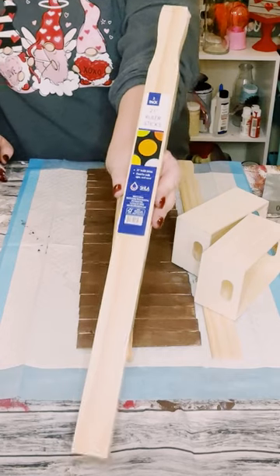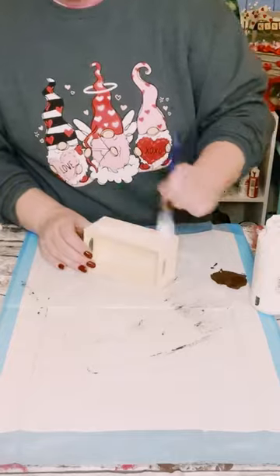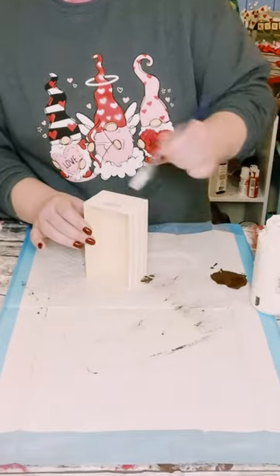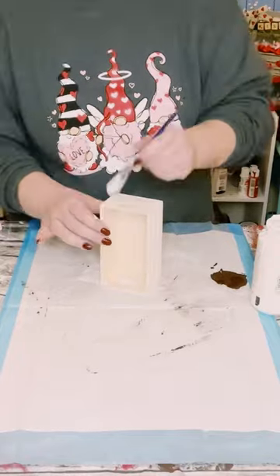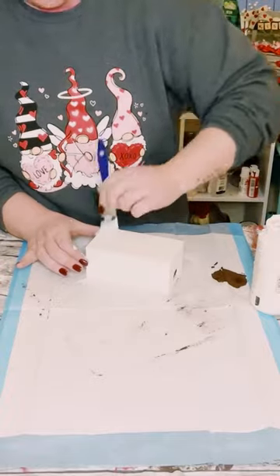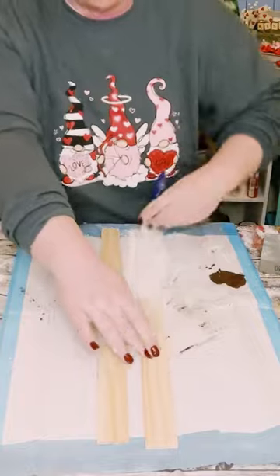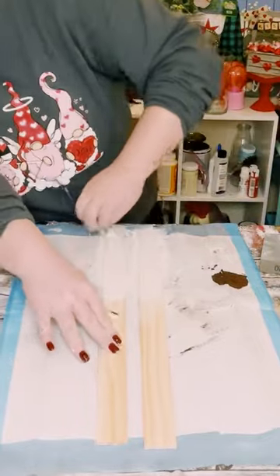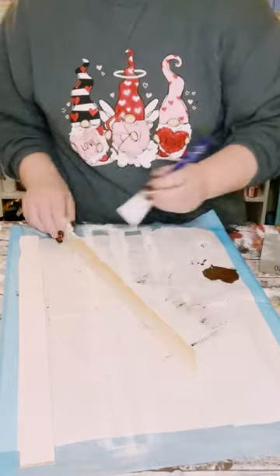You then want to grab these five-gallon paint stir sticks from Home Depot and three of these palette boxes from Dollar Tree. I went ahead and started painting the boxes with Waverly chalk paint in the color plaster, painted all throughout, then painted those paint sticks as well on both sides, and allowed that to dry.